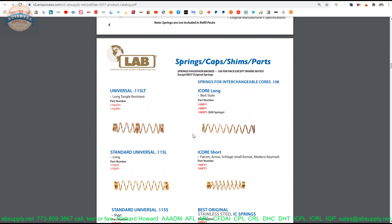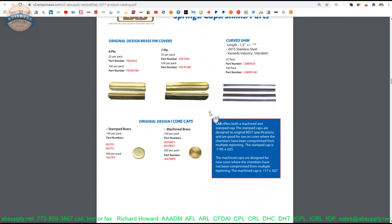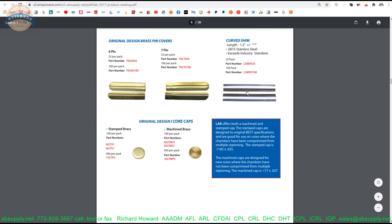Springs. We're into the catalog now looking at the different pieces and components that would go into a pin kit: springs, interchangeable core slide covers and caps, best style capping, Falcon type, spring style, spring cover capping, shims — unrelated to interchangeable core — but a package of shims.